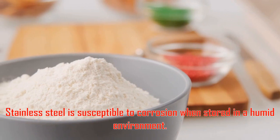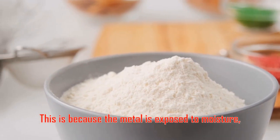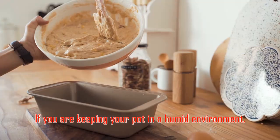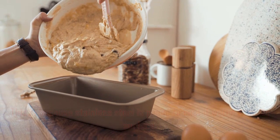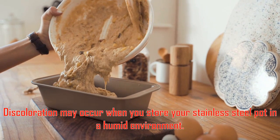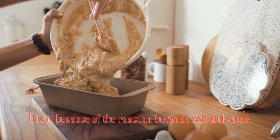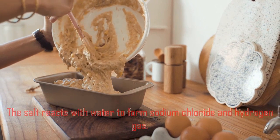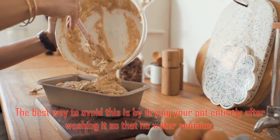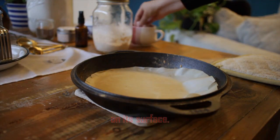Storing the pot in a humid environment. Stainless steel is susceptible to corrosion when stored in a humid environment, because the metal is exposed to moisture, which can cause it to discolor. Stainless steel is also prone to rust if water remains on its surface. The best way to avoid this is by drying your pot entirely after washing it so that no water remains on its surface.